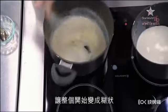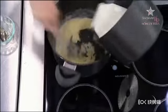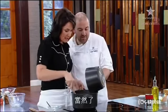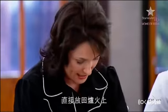We just want to get that to a nice thick start. Go for it, Georgie! We're going to whisk that all together and go straight back onto the heat.